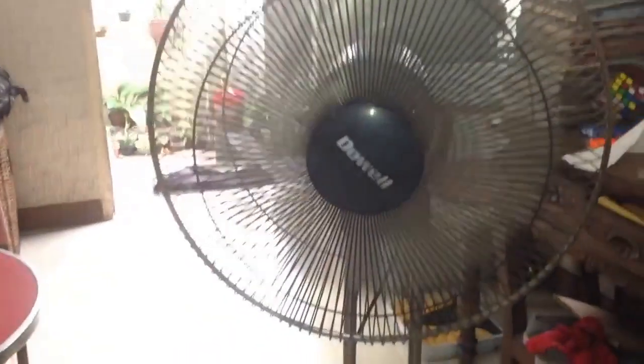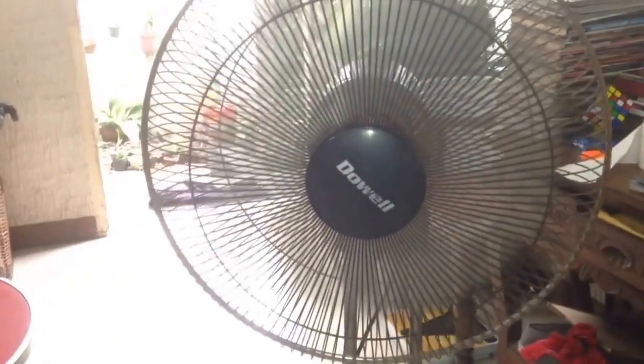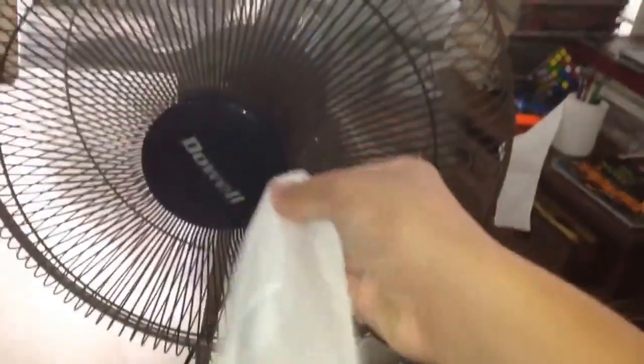Medium. Medium. Oh, there's a lot of air.